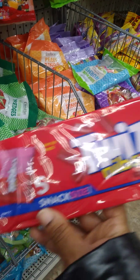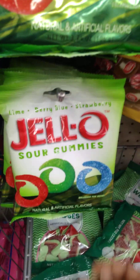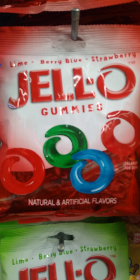In the snack aisle, I don't think I've ever seen this. They're a snack size and you get different packages in here. So they are the Twizzler Nibs, and you get five in there. I think I've seen these but not with three different flavors — lime, berry, and strawberry. Jell-O sour gummies, and then they also have the regular flavors: lime, berry blue, and strawberry.